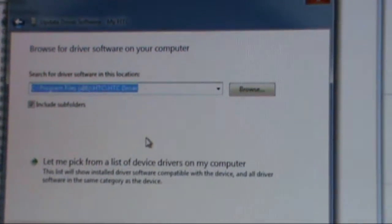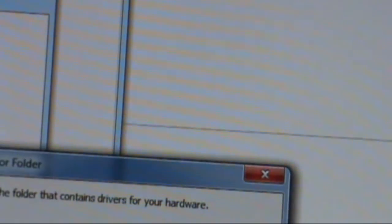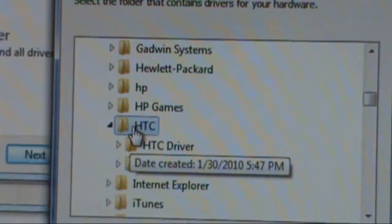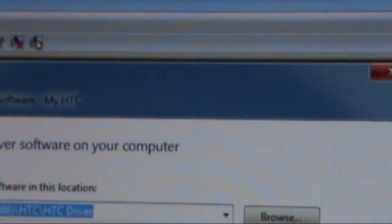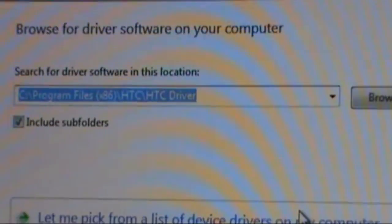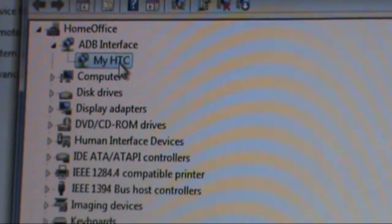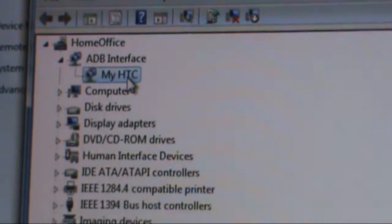Click on that and you'll get to a browse screen. Click Browse and navigate to the HTC folder we set up earlier. You'll see the HTC folder — right here — open it, and you'll see the HTC driver. Click on that and hit OK. Then hit Next, and it should automatically find the driver and start installing it. When it's done installing, you should see My HTC listed. Once it says My HTC, you're done. Hook up your phone, plug it in, and you should be right on target.